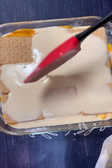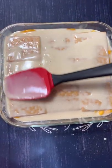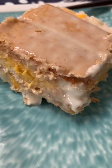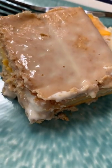Cover the mango float with plastic wrap and freeze it for 4 to 6 hours. Serve it with your favorite coffee or tea. Enjoy! Thanks for watching!